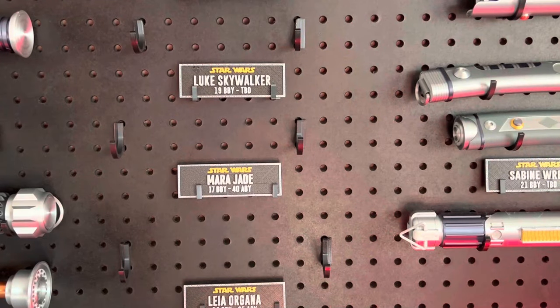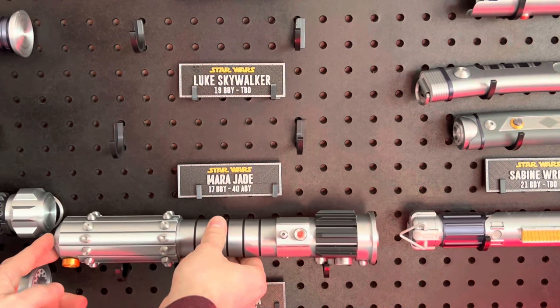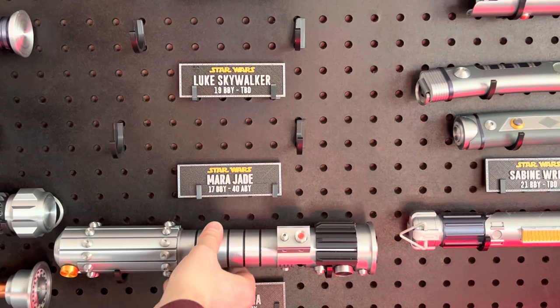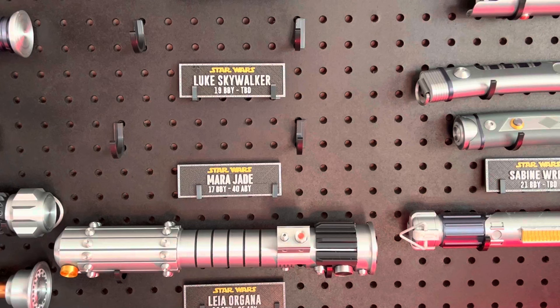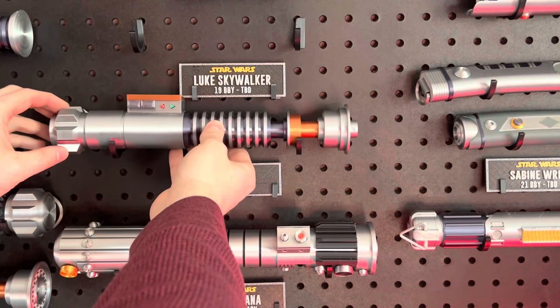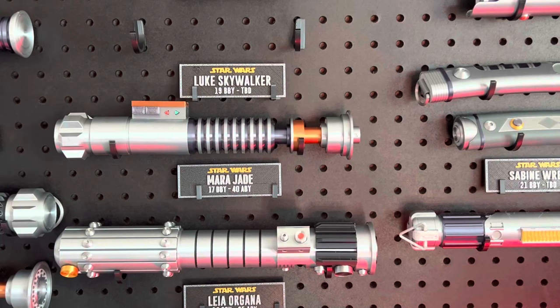So, there we have it — the other great love story in Star Wars: Luke Skywalker and Mara Jade. I think these two sabers make great additions to my collection and I absolutely love them. Hope you guys like them too. Let me know down in the comments what you think of them. I hope you've enjoyed the video today, and until next time, may the Force be with you.